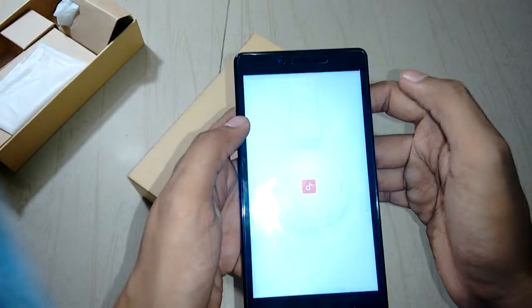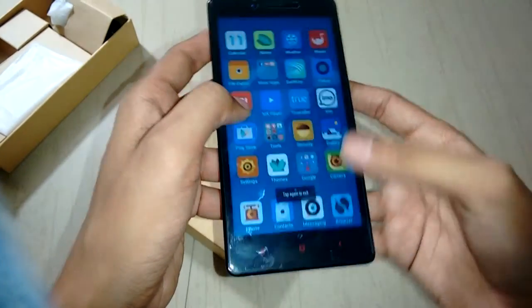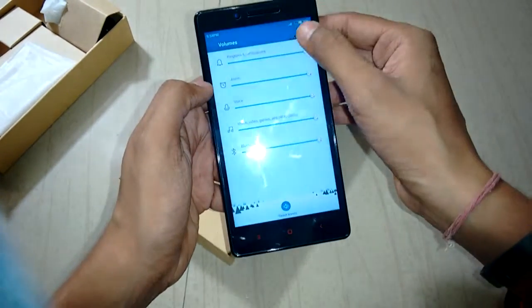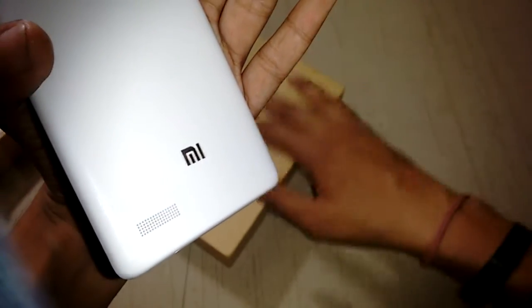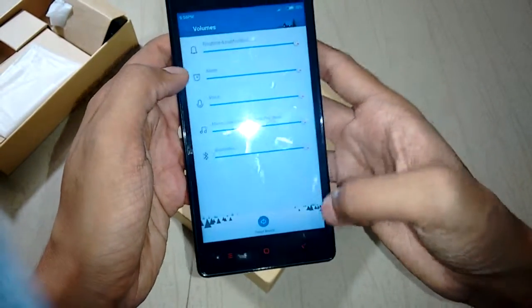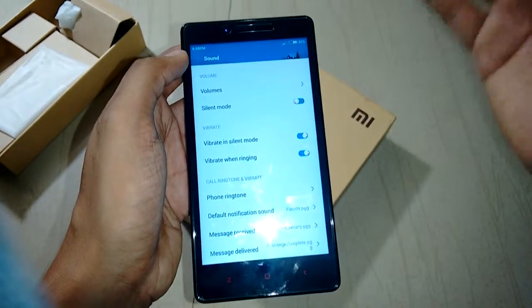Let's talk about the voice reproduction through the speaker. Let's test the volume — I have maxed out the speakers. The sound quality of these speakers is very good. As you can hear, there are no glitches and the speakers produce a good quality of audio feedback.